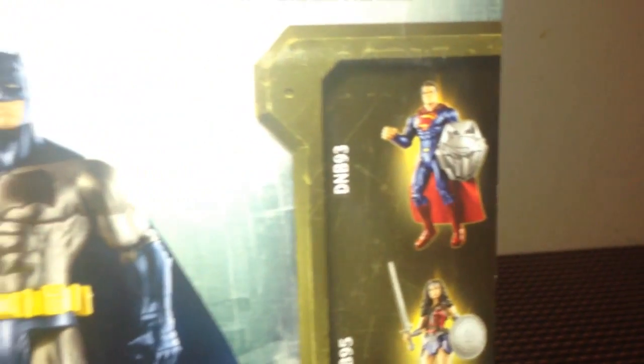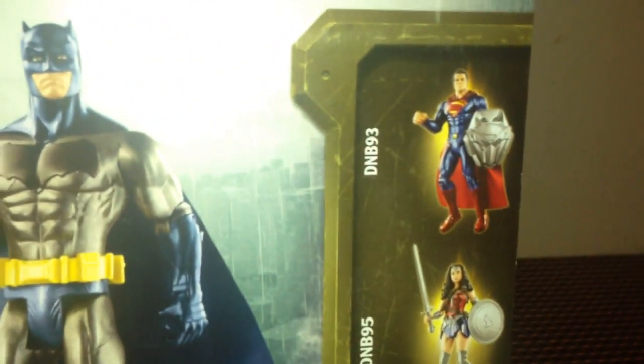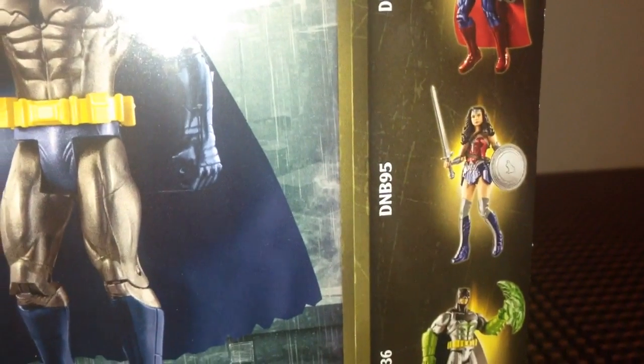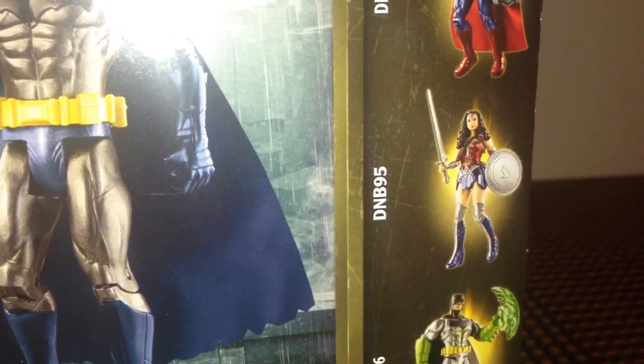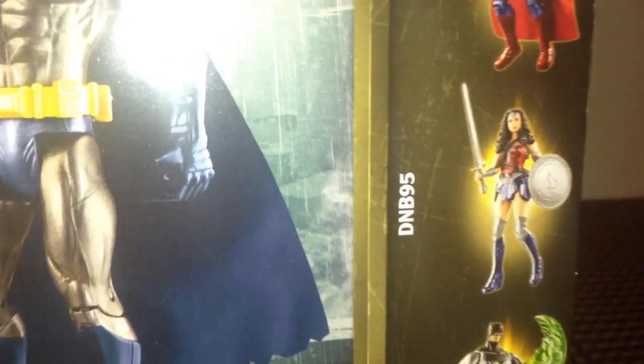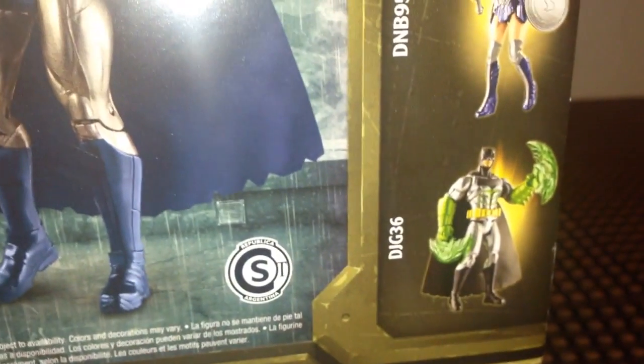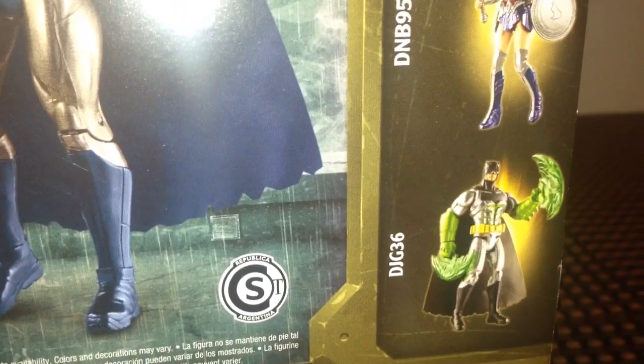Off to the side we get Shield Clash Superman, only it's the brighter colored figure. We get a new variant of Wonder Woman which I'm still on the look for. This Wonder Woman figure is silver and blue and red, so kind of looks like the New 52 Wonder Woman. And we've got a Kryptonite Armored Batman.